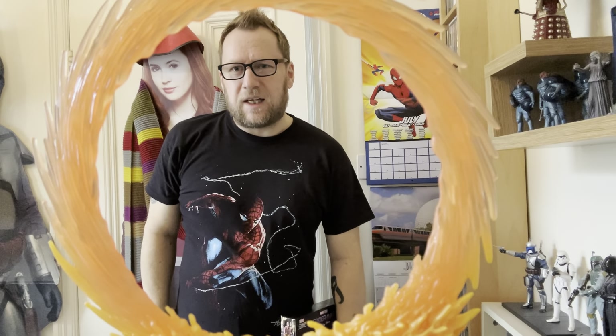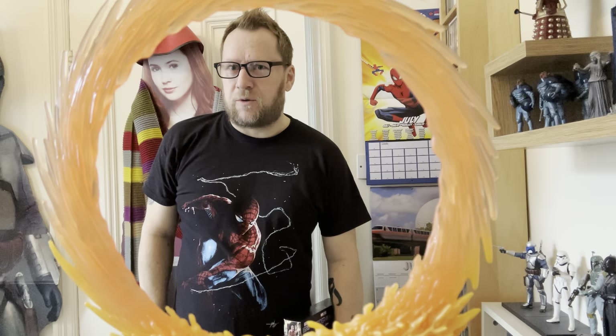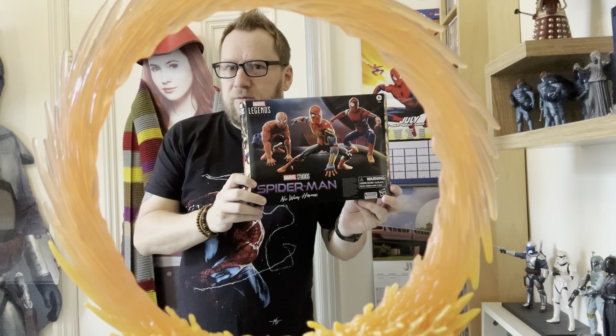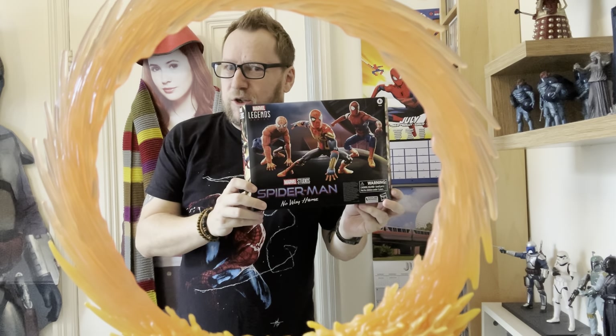Hello and welcome to another Bearded Geek Toy Review. In today's episode we've got a special one — we're looking at the Marvel Legends Spider-Man: No Way Home three-figure pack. Stay tuned.